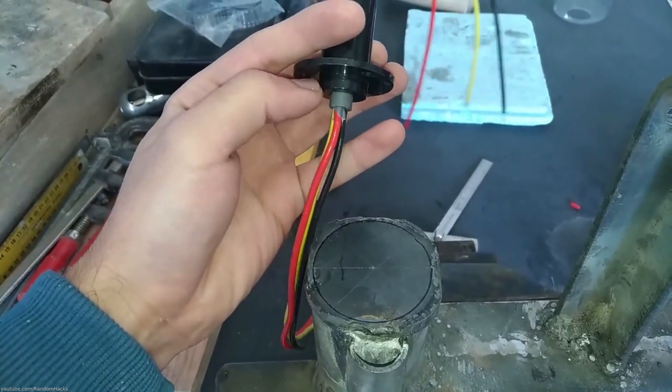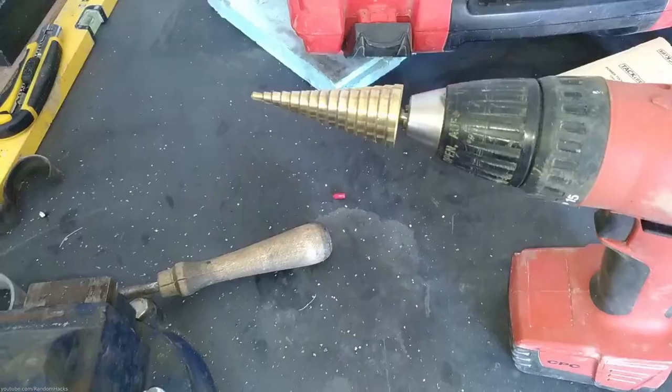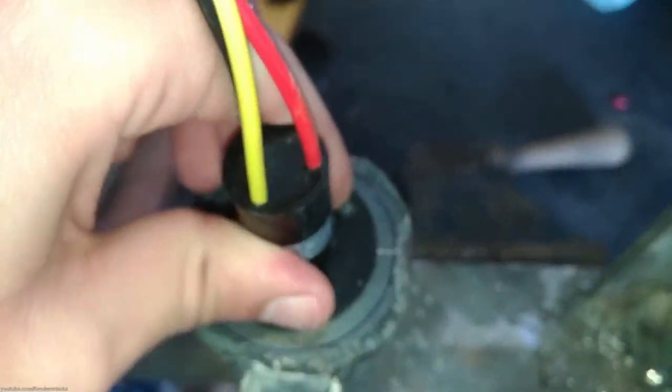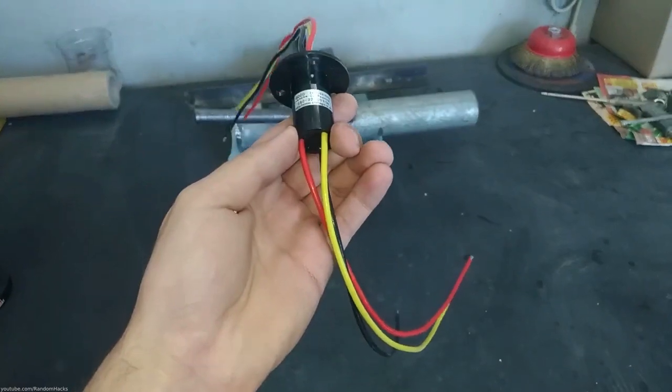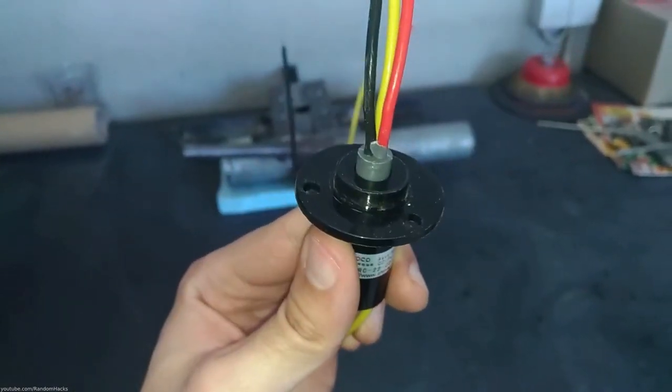I used a piece of steel to cap off the top of the yard pipe and drilled holes to fit the slip ring with a conical drill. In case you don't know, a slip ring is a device that allows limitless rotation without twisting the wires.